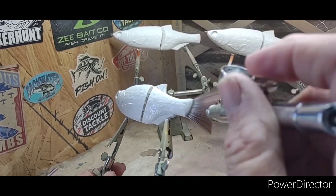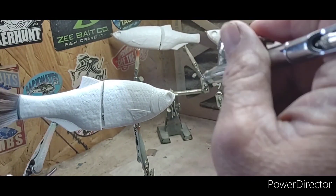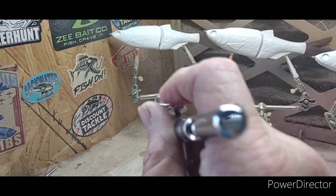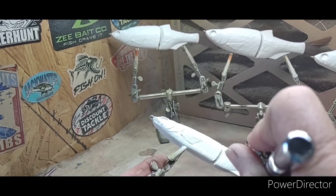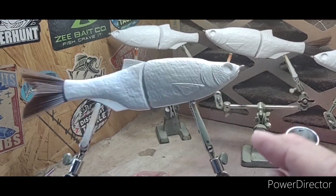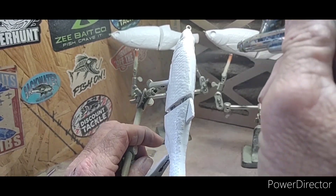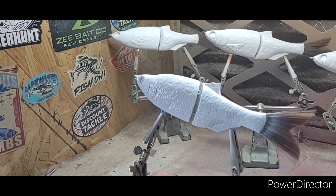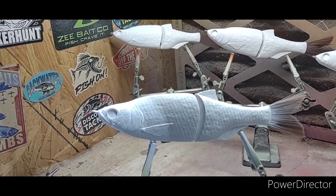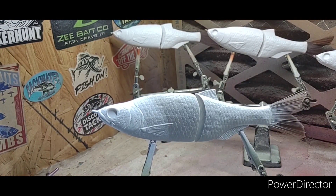I'm only shooting this at about 26 pounds of pressure — not very high. Our next color is going to be Createx Pearlized Silver, so that'll be the next one we're going to do.